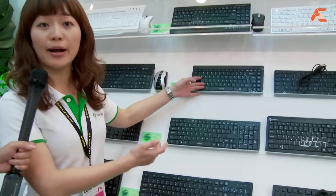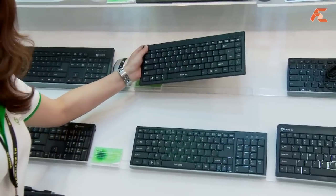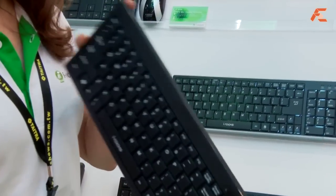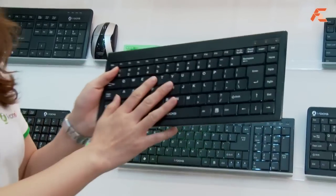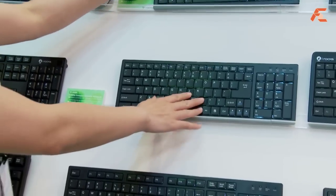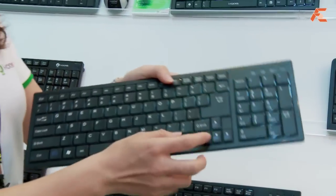Yes, no problem. I will show you our most popular keyboards — these three items. This is very slim and easy to carry. We have three different sizes: mini size, compact, and regular size. For example, for the compact size...